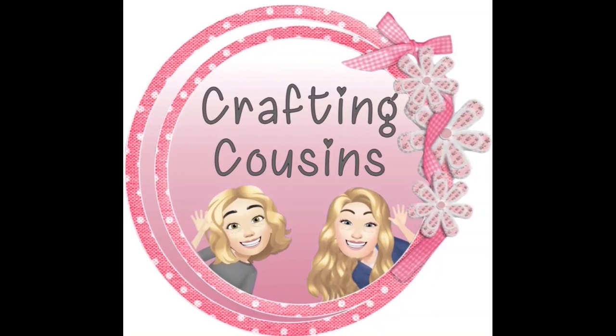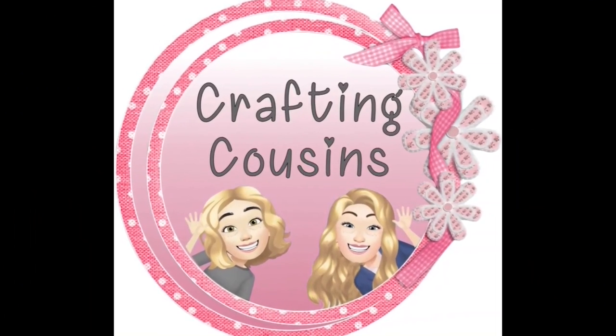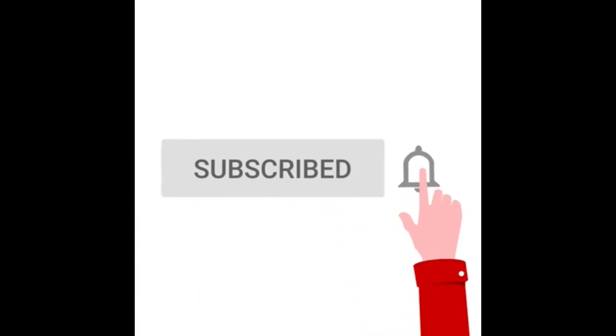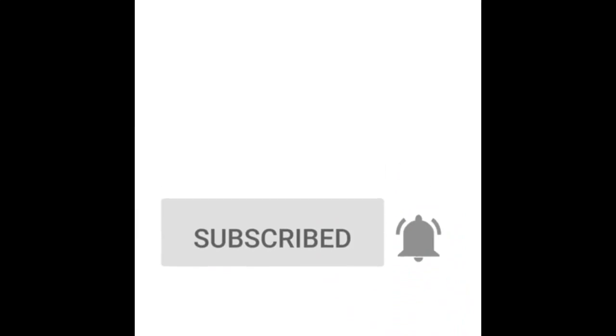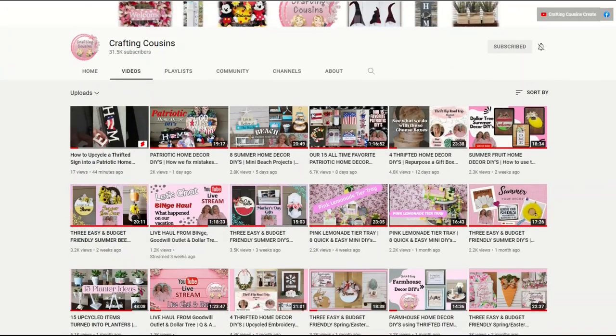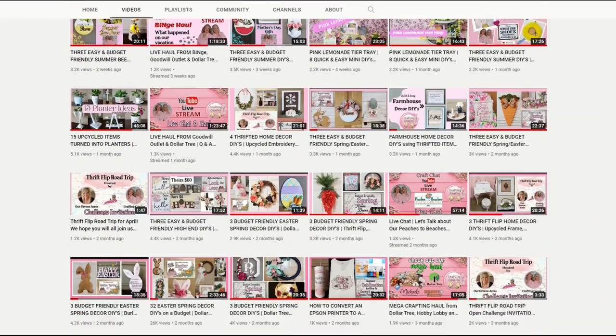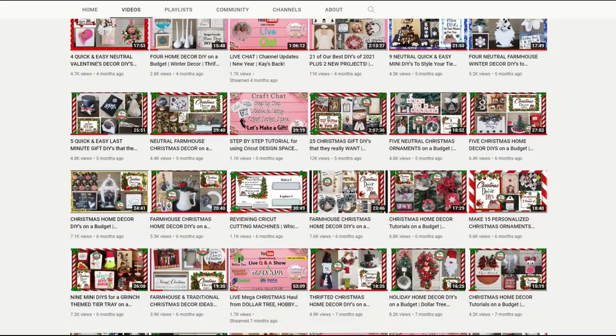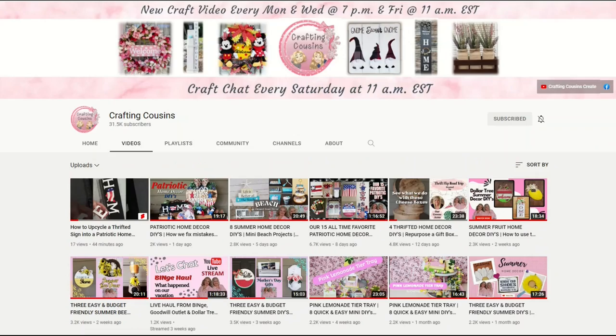Thank you for stopping by our channel today. If you are new here, we hope you'll subscribe by clicking the little button below. Make sure you ring the bell so you'll be notified every time we upload new content. We upload new videos each week offering a variety of DIYs, trash-to-treasure projects, and tips, tricks, and hacks. We just know you'll find something you like with Crafting Cousins.